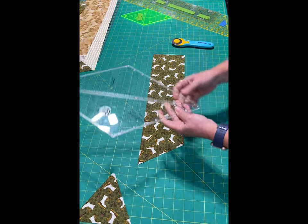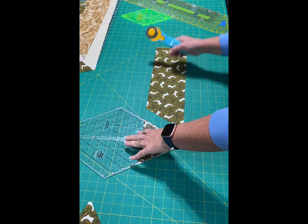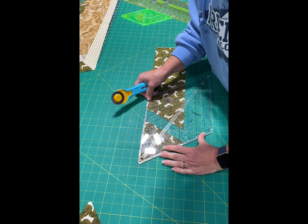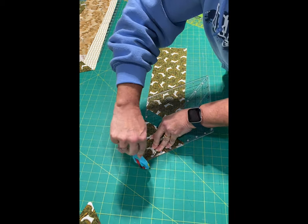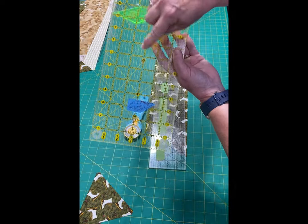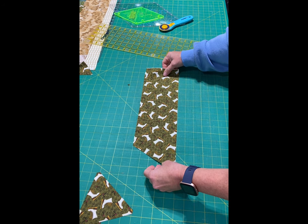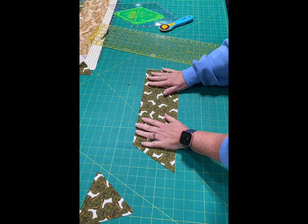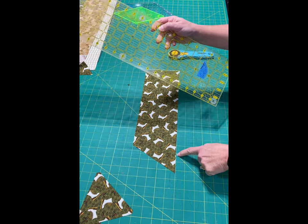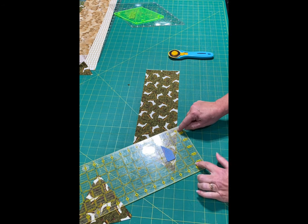The Creative Grids 60-degree ruler is basically the same way — it has a line here. With this one, in order to cut off my points I just take my ruler and line it up. Now if you have a long ruler that has the 30-degree, 45-degree, or 60-degree line on it, if you are using this one you want to line up your five-inch strip with the lines on your mat. What I want to do is take the 60-degree line going this way and that is going to go on the bottom of my strip.